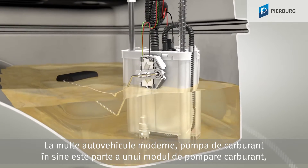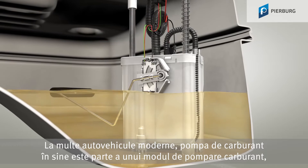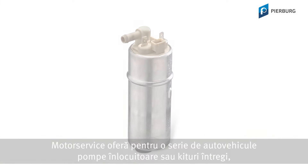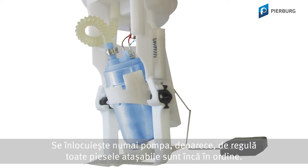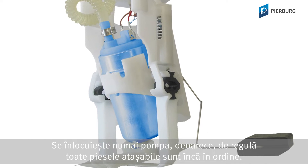In many modern vehicles, the actual fuel pump is part of a larger pump module located in the fuel tank, along with attachments such as a pressure regulator and the level sensor. Motor Service supplies spare pumps or entire kits for a range of vehicles, which means that if the fuel pump is faulty, there is no need to replace the entire pump module — only the pump itself is replaced, as all the other attachments are normally still fine.